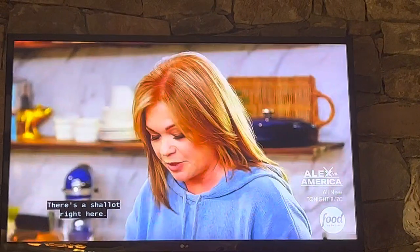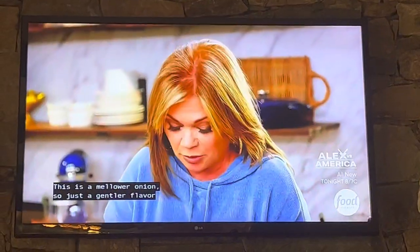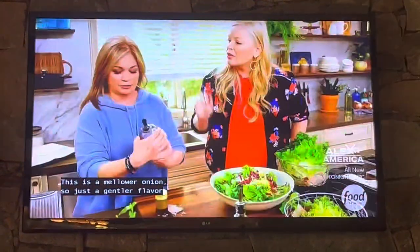This is a salad dressing that I make all the time. There's a shallot right here — it's part of the onion family. This is a mellower onion, just a gentler flavor. Gentle slap.